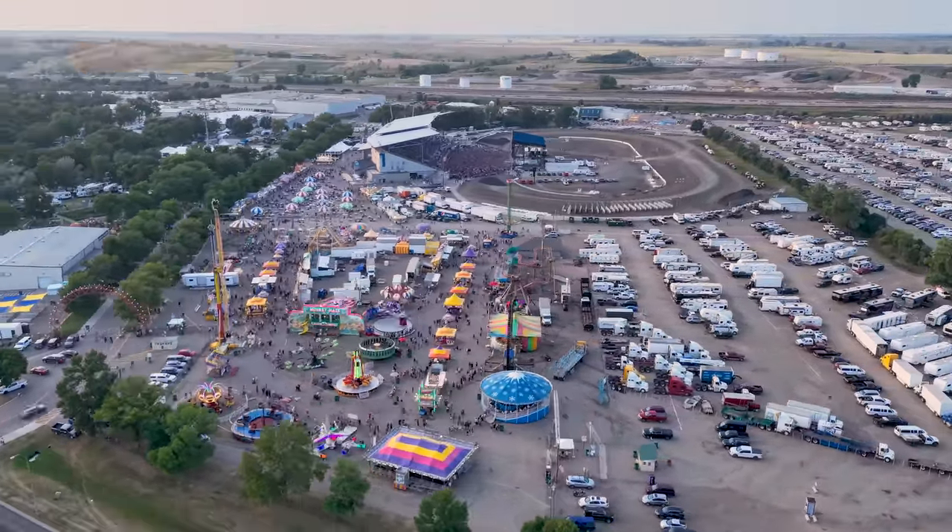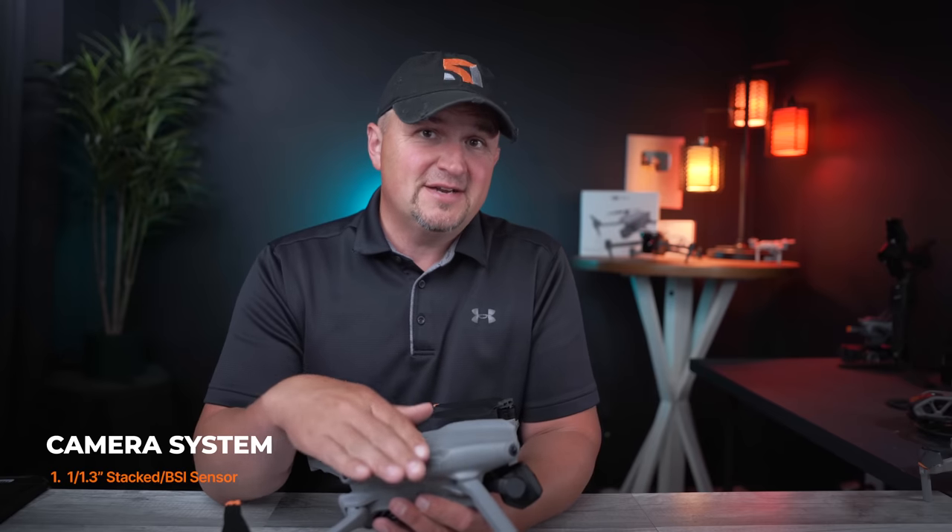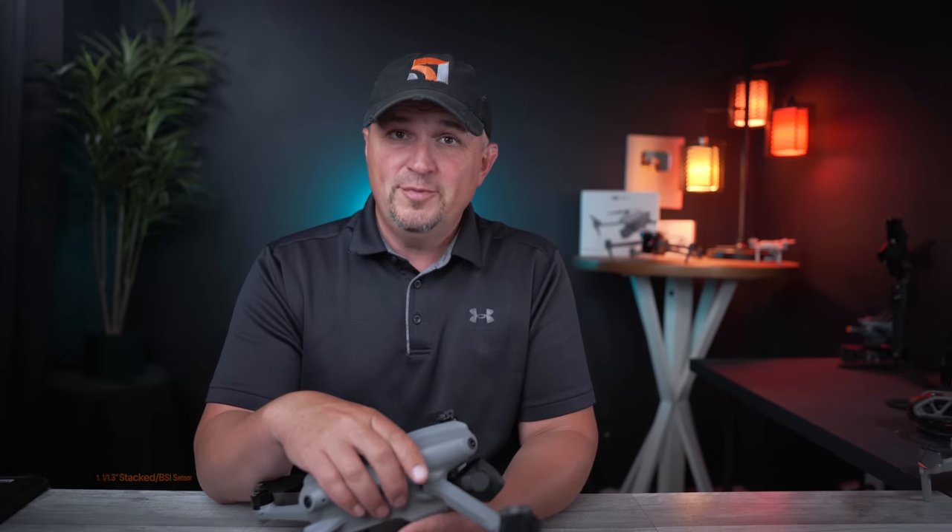The reason this smaller sensor is so good is because the Air 3 has what's called a stacked sensor — not just a backside-illuminated sensor like the Air 2S. This is the same type of sensor found in high-end cameras like the Sony A1. No other drone right now has this technology, and it's what sets the Air 3 apart from all other drones on the market today. I reached out to a buddy of mine who can better explain exactly what a stacked sensor is and why it's superior.